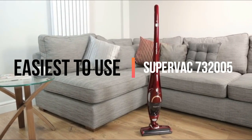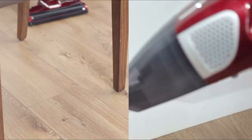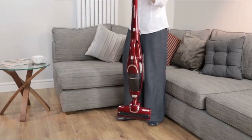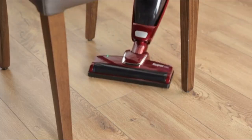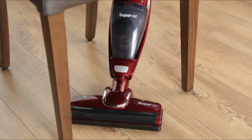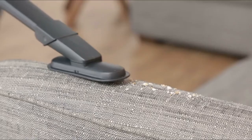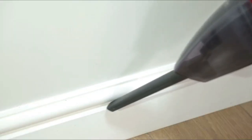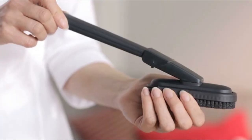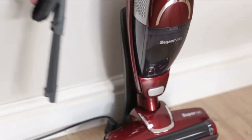Next up, the easiest to use: the Morphe Richards SuperVac 732-005. This lightweight 2-in-1 cordless cleaner with easy to use controls and a clarity foot head panel is perfect for everyday cleaning because of its easy manoeuvrability over carpets and hard floors, plus its ability to easily move around furniture. It can be used as either an upright vacuum cleaner for daily pickups or as a hand-held cleaner for harder to reach areas. Accessories like the crevice tool, dusting brush and upholstery brush attach onto the hand-held cleaner ensuring effortless cleaning of furniture and items around the home.